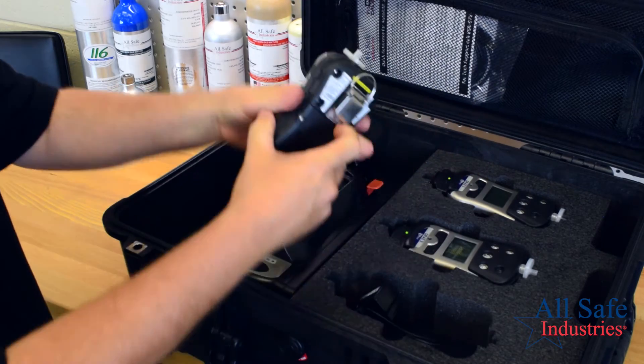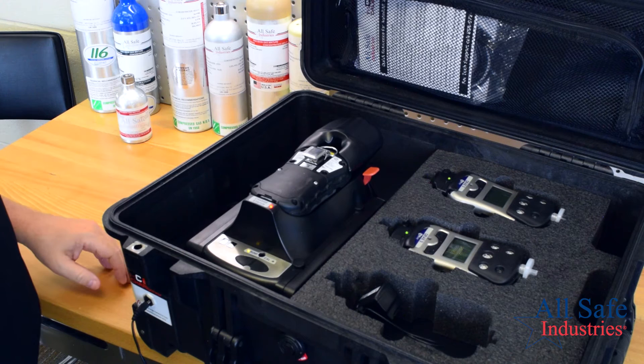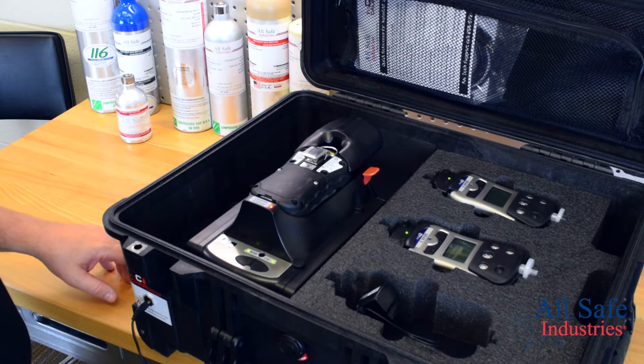Simply lay a meter face down on the cradle and close the capture mechanism. The warm-up sequence will begin and the LEDs will flash. When they glow green, the AutoRay 2 cradle is ready to perform a test.